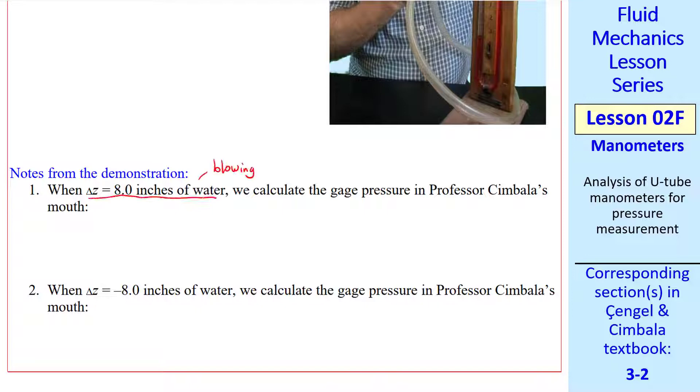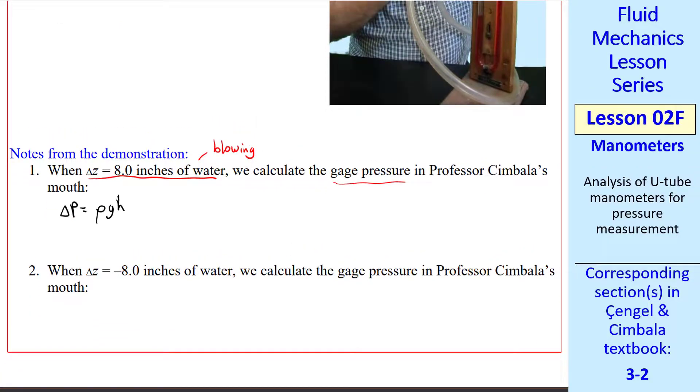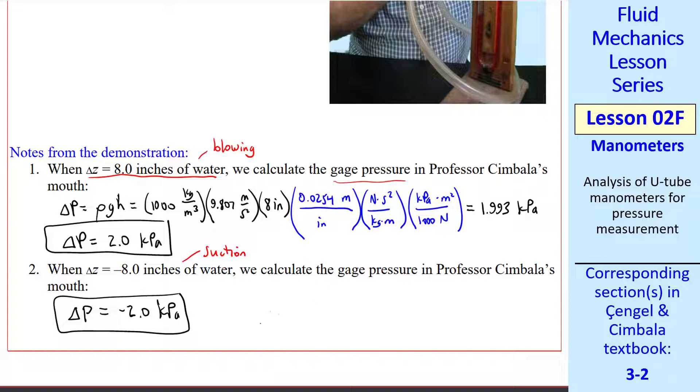A couple notes from the demonstration. When I was blowing, I got 8 inches of water difference between the two legs. From this, we can calculate the gauge pressure in my mouth. It's a gauge pressure because one side of the manometer is open to the atmosphere, and the other side is connected to my mouth. So delta P is rho G H, and this is a gauge pressure. We plug in our values rho, G, and H, along with unity conversion factors — converting from inches to meters, noting that a newton is a kilogram meter per second squared, and a kPa is a thousand newtons per meter squared. This gives us 1.993 kPa, or to two significant digits, 2.0 kPa.